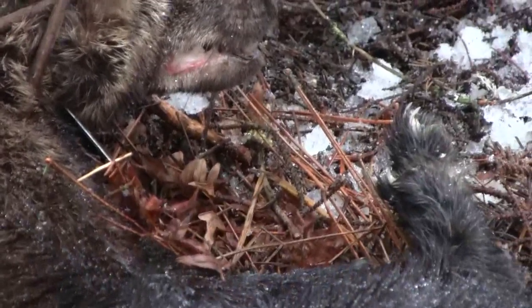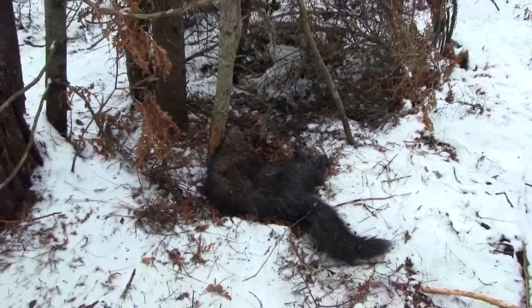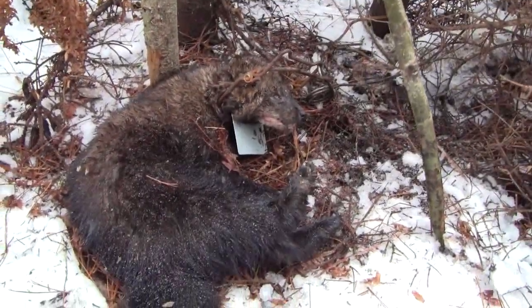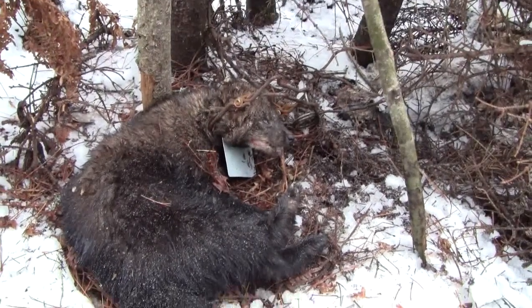So the modified 110 pays off — never thought you'd catch a fisher in a 110, but there you go: a beautiful fisher. I was set for a weasel and I end up with a fisher. Who would have thought?